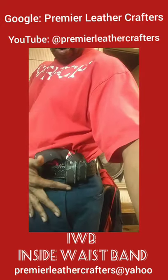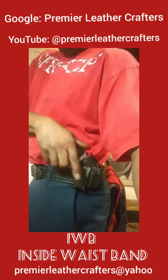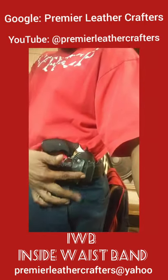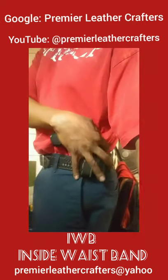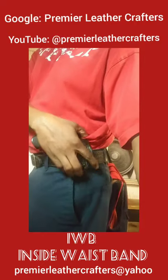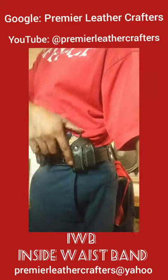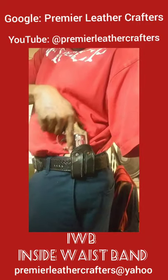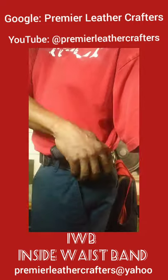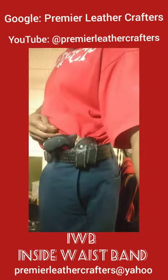And these are the belt retainer straps, so when you pull it, the holster doesn't come out. I went with these instead of going with a clip because I really wanted to make sure that when the new owner pulls this, it will come out easy without having the holster come with it. That would be a bad thing if the holster came with it when you need it.